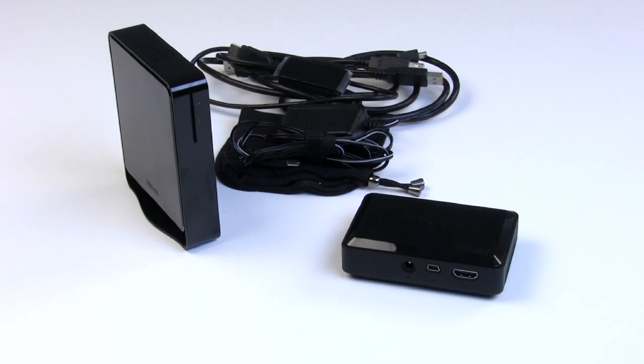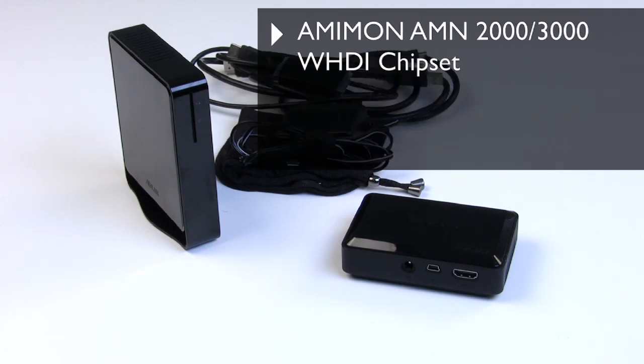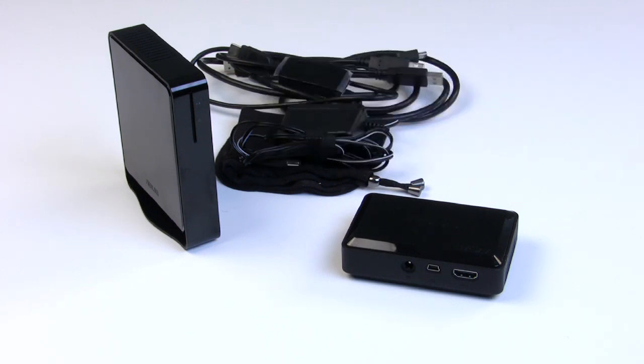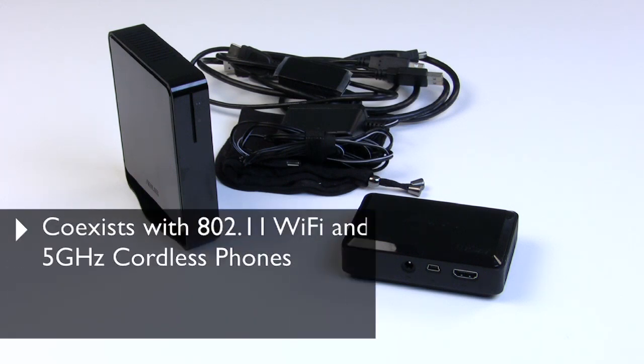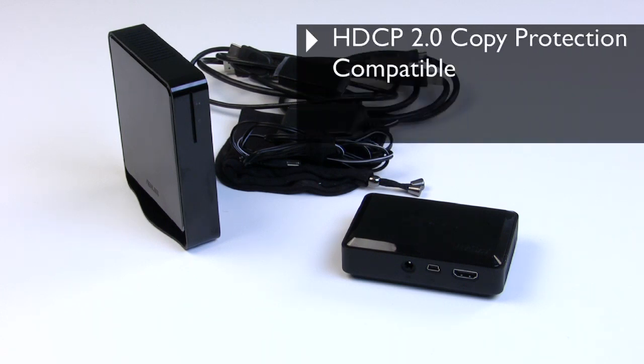We'll show you these kits, tell you what they're made of, set them up, and show you how they run. Both devices are based on the second-generation MIMIN RFIC baseband chipset — the AMN 2000 and 3000 series receiver and transmitter chipsets based on the WHDI wireless HDMI standard. They're capable of transmitting video at 720p, 1080i, and 1080p at up to 60 frames per second, peacefully coexisting with 802.11n devices and 5 GHz cordless phones, and transmitting with less than one millisecond of latency. They're also HDCP 2.0 copy-protection capable, so no issues with Blu-ray.